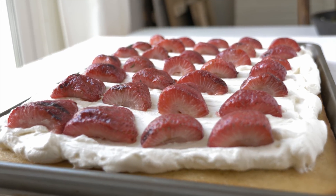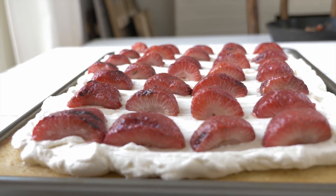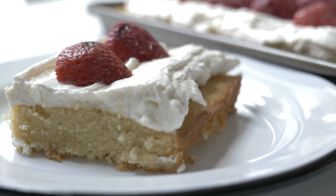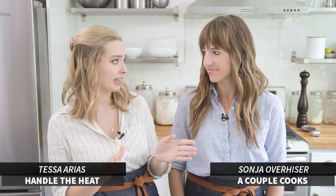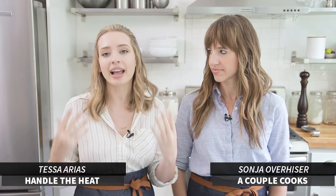We're making a vanilla sheet cake with grilled strawberries on top — the perfect summer barbecue recipe. It's easy to make, you can make it ahead of time, it's easy to transport, and it's just so light and fruity and perfect for a warm summer day.